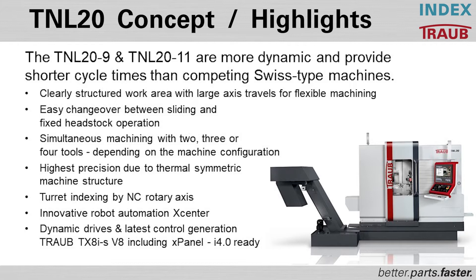These machines are designed to have two, three, or even four tools in the cut at all times, which greatly reduces cycle times. We have a very thermally stable machine, which is a big component of how we hold accuracies and consistencies in part manufacturing. The turret indexing is an actual NC rotary axis, so you can have standard tool positions plus up to 52 tools in a very compact Swiss machine.